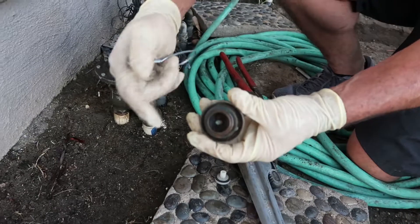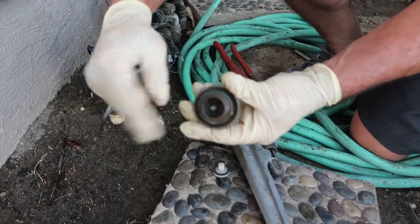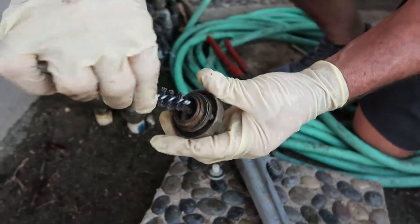What you're looking for is some buildup along the stem. What you can do to clean it off is use a wire brush or some sand cloth.